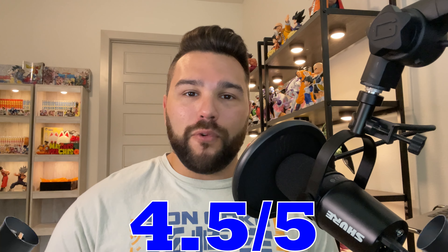Absolutely one of the best GX Materia releases — he's a decent size, has an awesome and iconic effect, and everything about it is pretty freaking cool. As soon as I saw Vegito's face I knew this would be one of my favorite GX Materia figures, so I'm going to give this one a four out of five today.